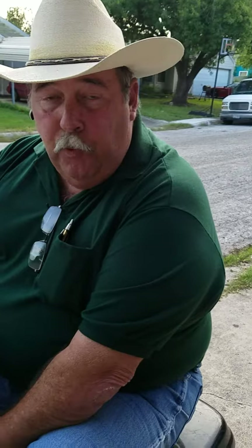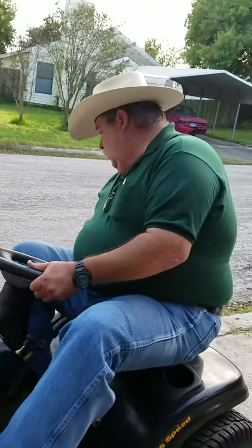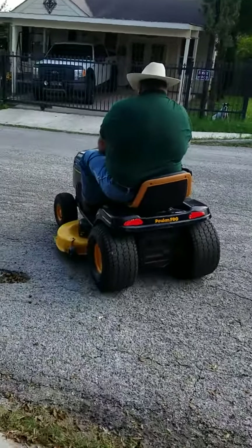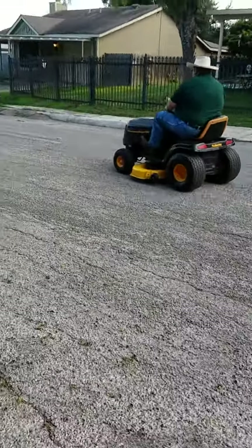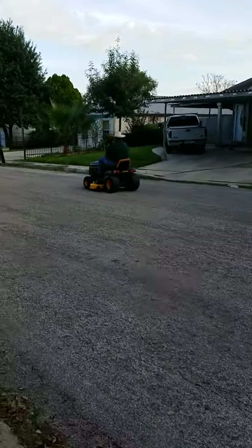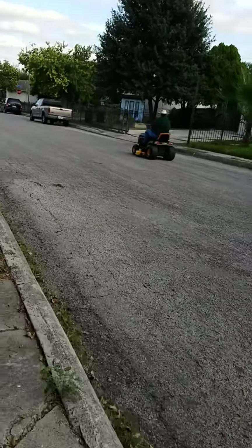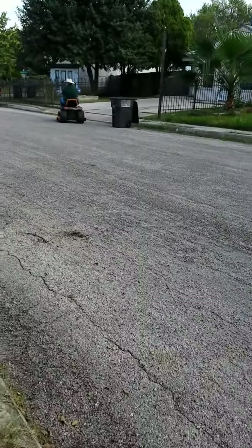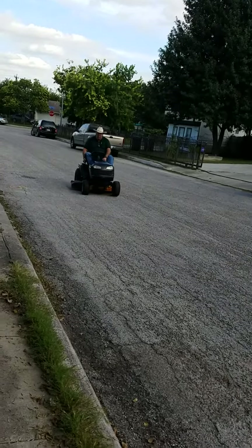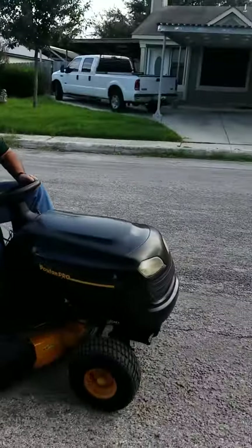I was going to replace the carburetor, but all I did was sleep on this engine and it seems to be running way better. I may not replace the carburetor — follow along. Yay, sleep on. Awesome.